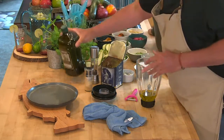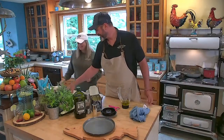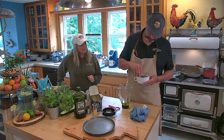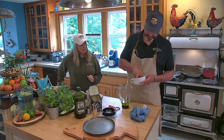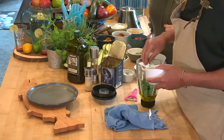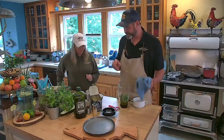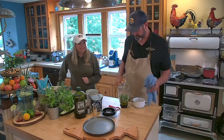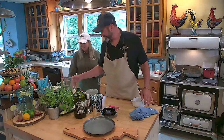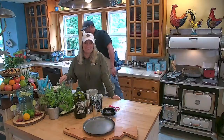Then we have about 15 mint leaves and about 15 basil leaves. The mint is really strong, which is why I'm calling it a mint vinaigrette. Those herbs smell amazing. We're going to blend this off camera since the blender sounds like a lawnmower — we'll make some noise in the kitchen and throw it back to you guys in the studio.